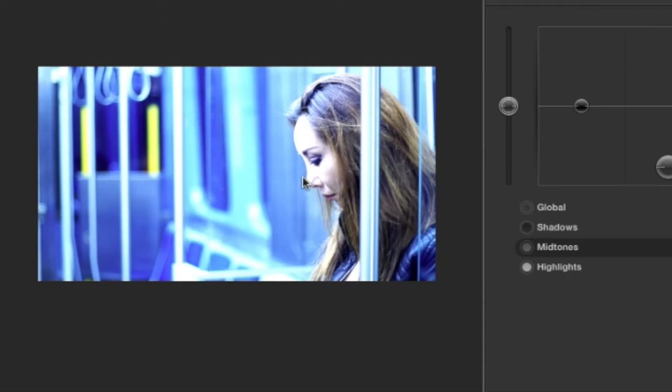For every person that said, 'Oh my god, thank you, you saved my project,' there was like 10 other professional colorists who were like, 'Dude, you're an idiot, get out of here.' This was not a video to show people how to do professional color correction. I didn't know anything about color correction.